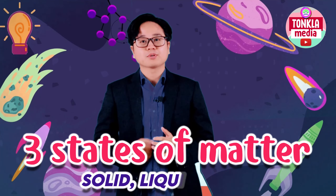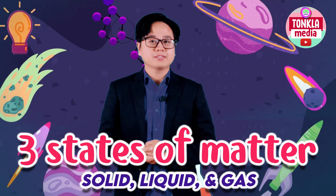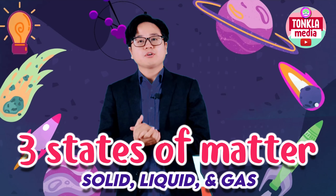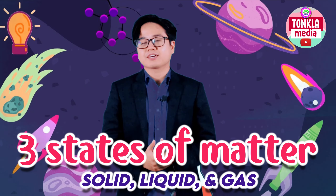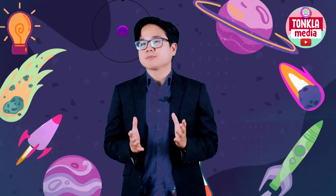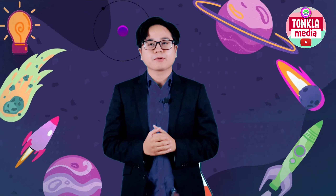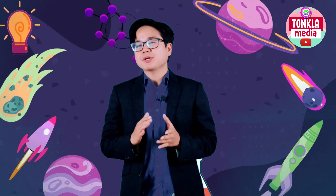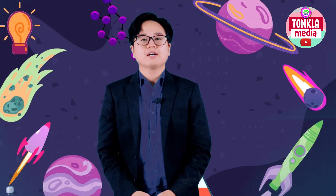Solid, which is the table that is in front of me right now. Liquid, which is milk, water. And gas, wherein you won't be able to see gas, but gas is in the air, which is what we call oxygen. If a group of atoms bond together, it will form molecules. And that will play a very important role in our science experiment for today.